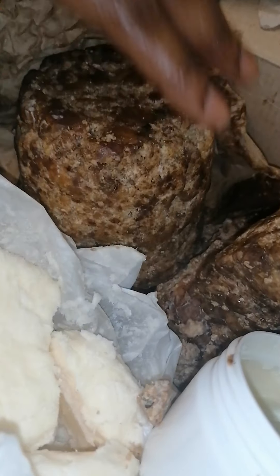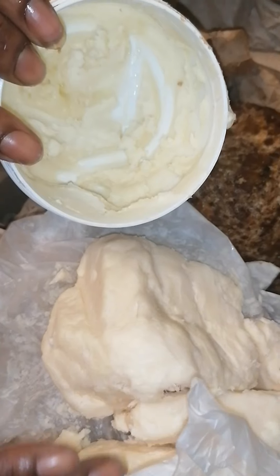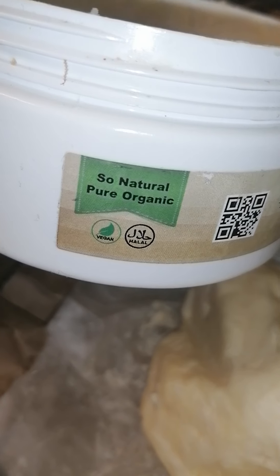This is how your African soap should look. This is our shea butter in its raw form, again from Ghana — all 100 percent natural. This is what we put our shea butter in, so we're going to start adding our shea butter into these containers. It is so natural, pure, organic, vegan and halal.